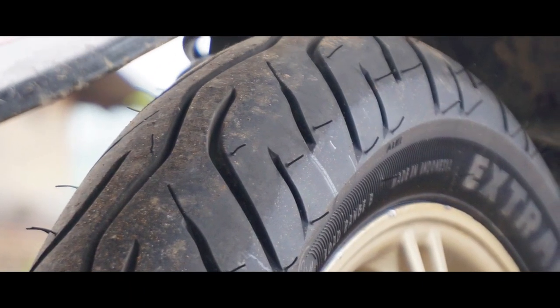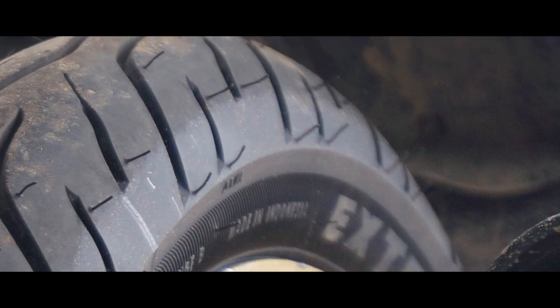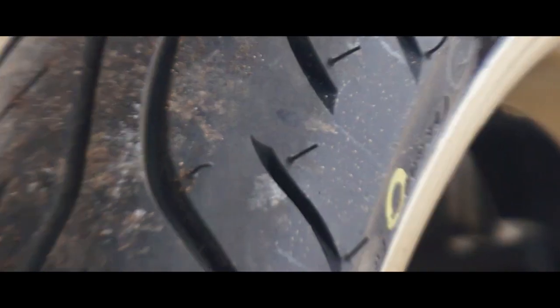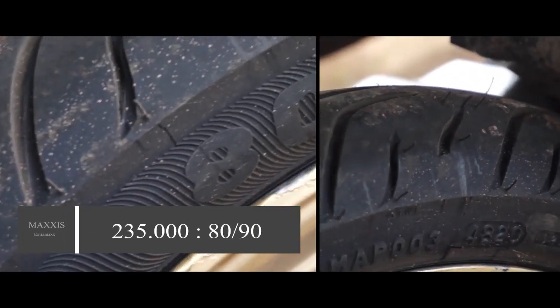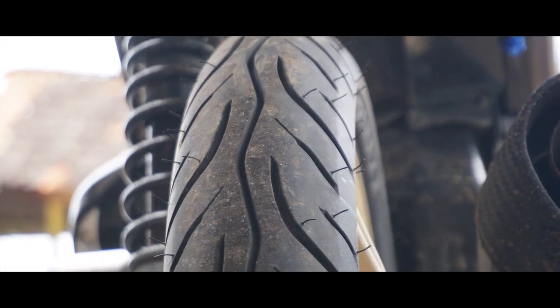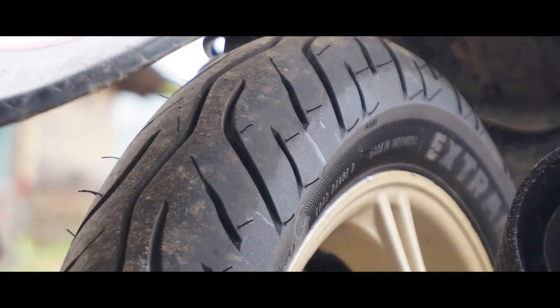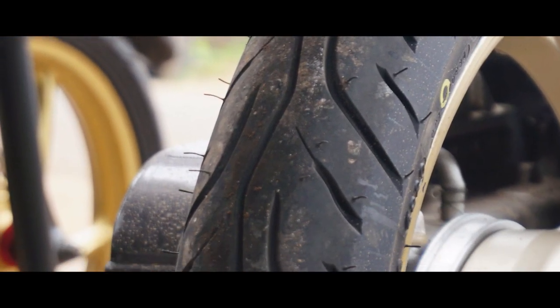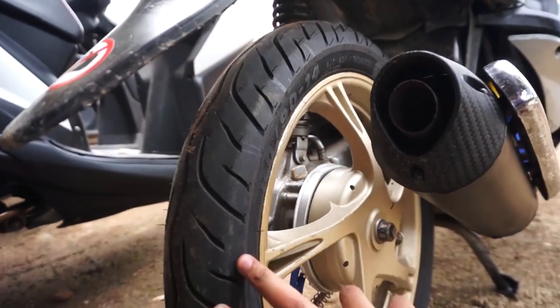Tapi dari kualitasnya sih, saya juga kurang tahu untuk ketahanannya bisa bertahan sampai berapa tahun, atau berapa bulan. Untuk bahan Maxxis Extra Max ini, saya dapatkan dengan harga Rp235.000, teman-teman, dan itu ukurannya 80/90. Harga segitu pun sudah termasuk PNTO 2 Plus-nya. Jadi bisa dibilang cukup murah, bahkan murah banget. Dan bahannya sudah tubeless, jadi nggak pakai ban dalam lagi. Jadi ya udah worth it banget di harga Rp235.000.